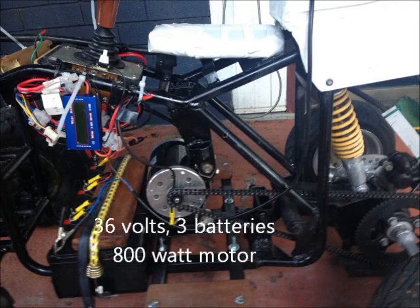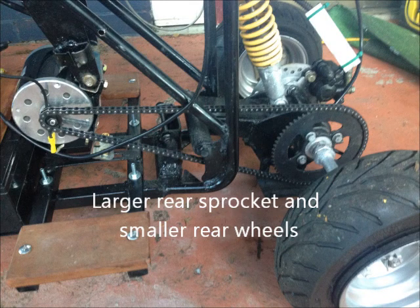This shows the 36-volt, 800-watt electrics and shows the gearing with a slightly larger rear sprocket and smaller rear wheels. The combination gives slightly lower gearing.